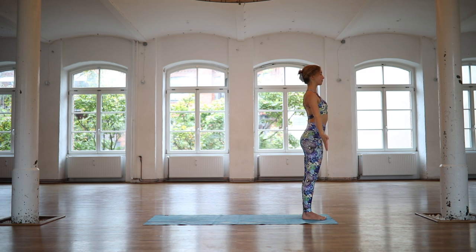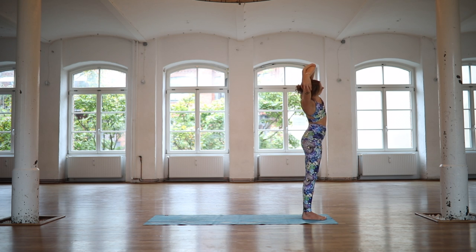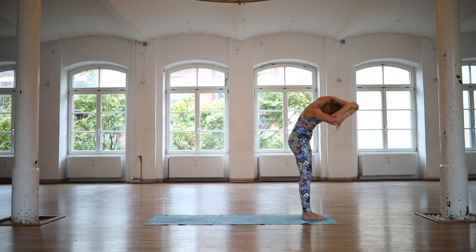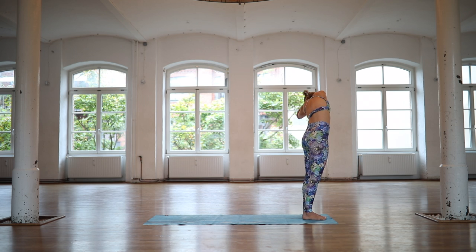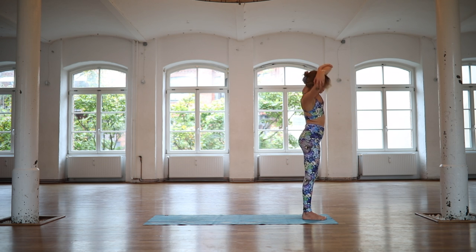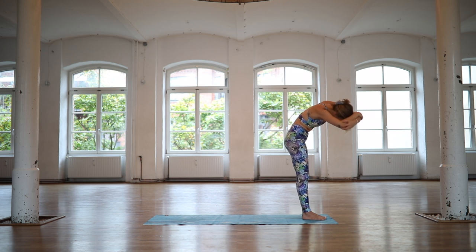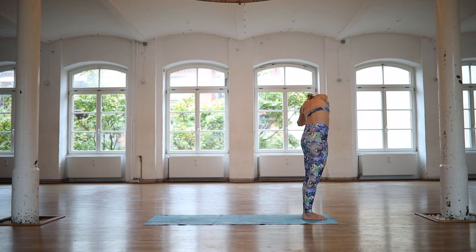On an inhale, reach your arms up to Udvahasdhasana. On an exhale, hold both of your elbows. Inhale, open your heart space. On an exhale, roll over to the right side, through center and over to the left. One more time. Inhale, open. Exhale, roll it to the right, through center, over to the left.